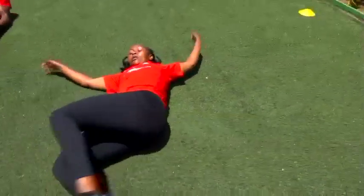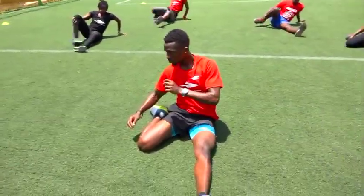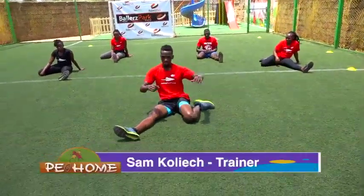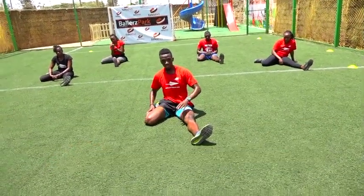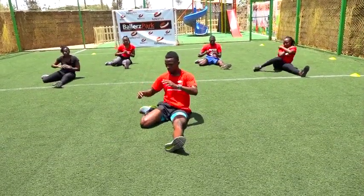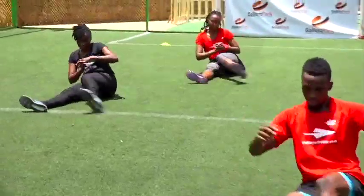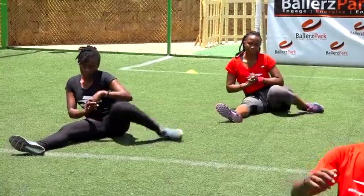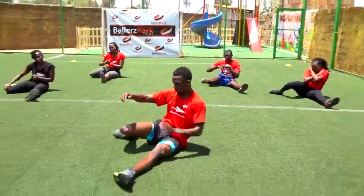Good job. Sit up. Curl your leg — so you're going to be alternating while you're curling. Curl as you alternate. You're going to do ten of them, starting with our left — right is curled. In three, two, one. Let's go. That's one, two, three, four, five more. This works the groins. Three to go. Last two. One more. Nice one.